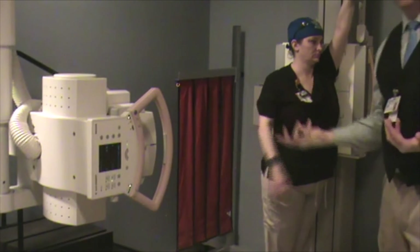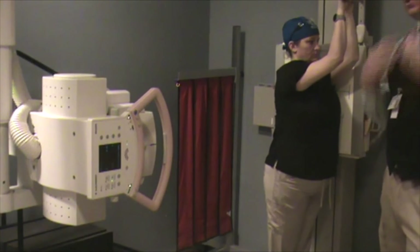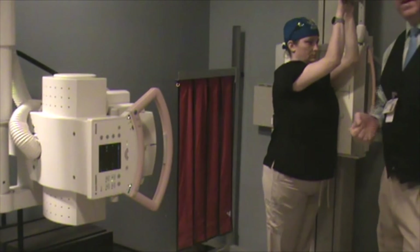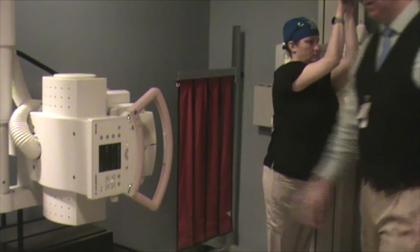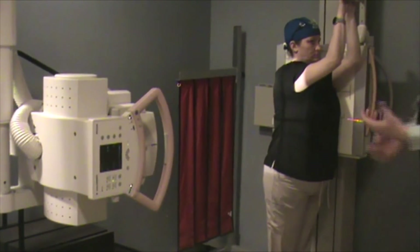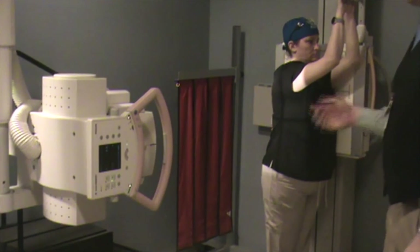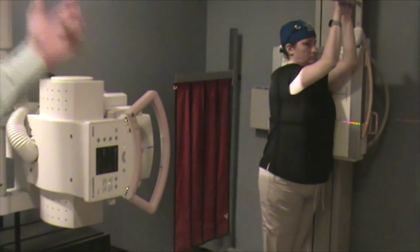If you're unsure, ask about the protocol at the particular facility, or even better, ask the ordering physician: is it important for them to see a lateral posture of the upper thoracic spine, or can you pose them with neutral shoulders like for a lateral chest X-ray? The area of interest of the scoliosis study is very important. Make sure that before you let the patient leave, you have a diagnostic study. Some radiologists or ordering physicians will want you to tack on an additional swimmer's projection.